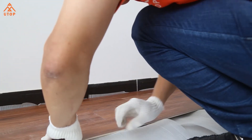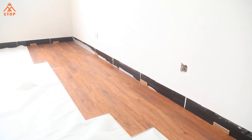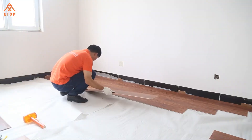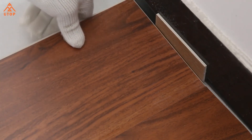UTOP SPC flooring adopts Uniline locking technology. It can be easily installed on different types of ground bases — concrete, ceramics, or already installed flooring. The installation is easy and faster than traditional methods.